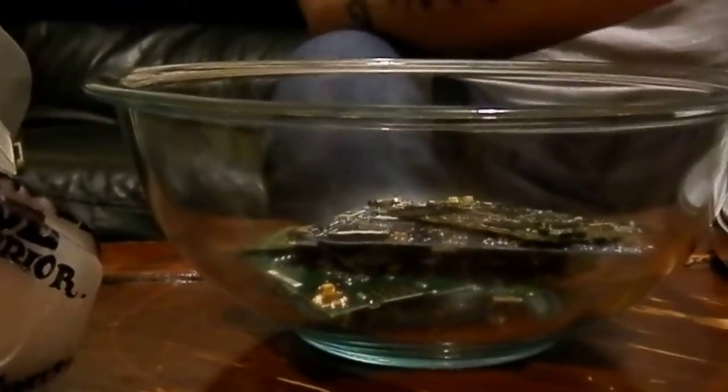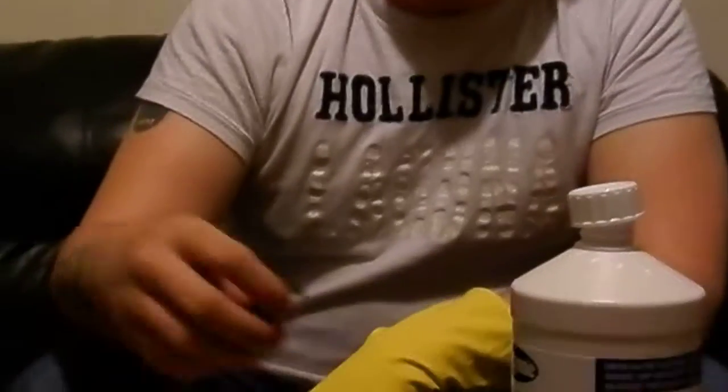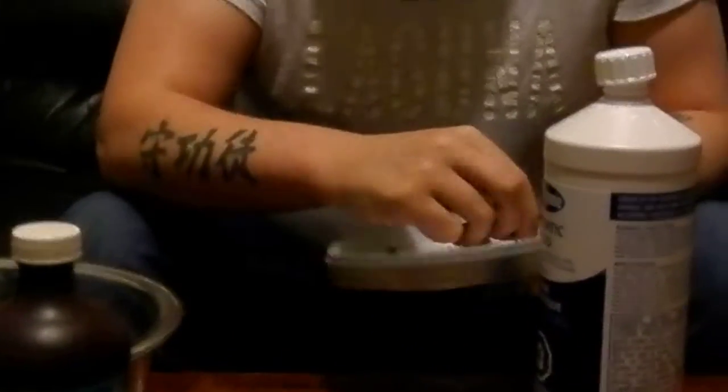If you guys ever recycle your cell phone, don't just put it aside — look at it as an investment. We'll dump the rest of this stuff in here. Don't worry about putting in any plastic, because you're going to be screening it anyway — it's going to go through a filter process. There's some copper in there too.